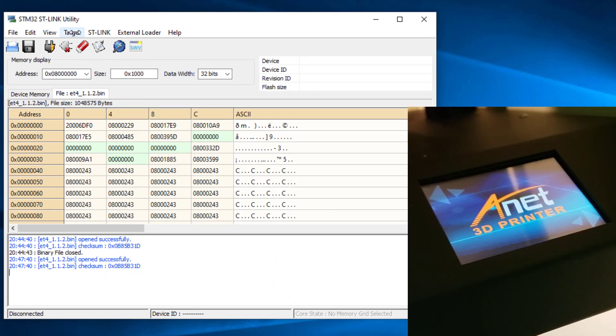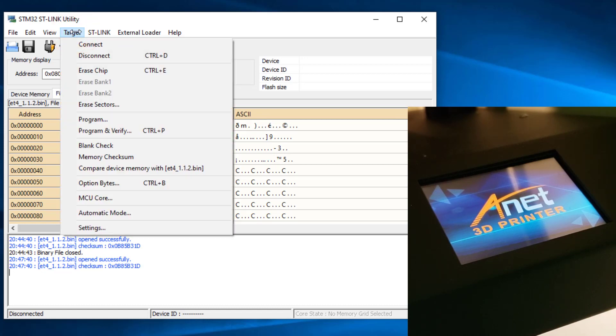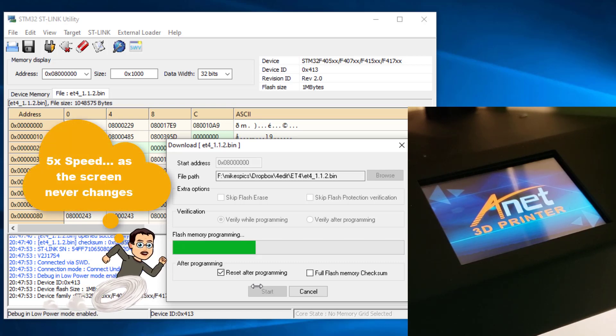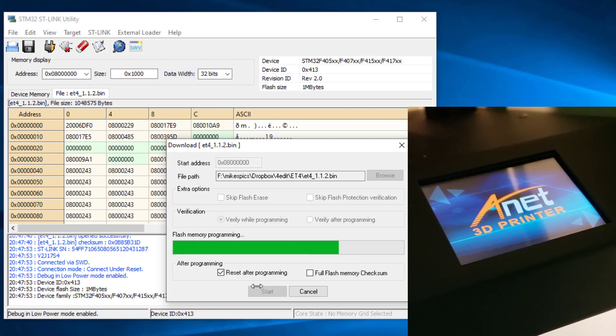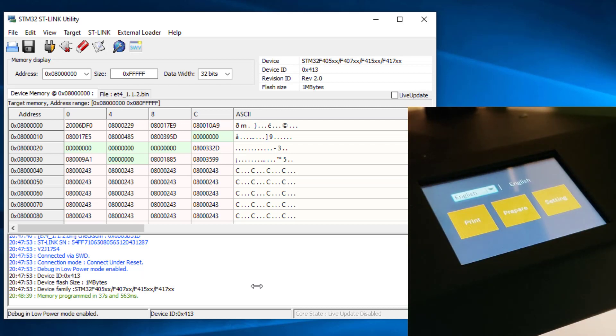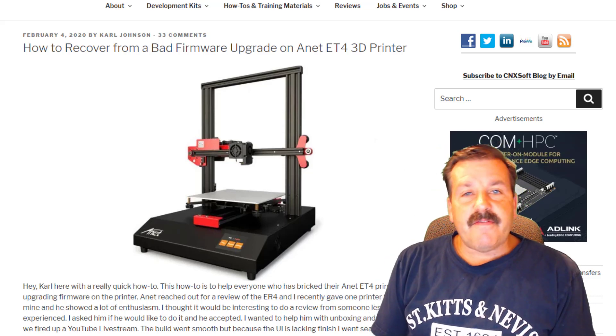I've connected it to the PC with a USB cable, it is powered on, and those wires are there. We are going to click Target and choose Program. I left all those boxes alone, and all we need to do is go down and click Start, then just wait patiently for the process to finish. I was hoping we would see progress on the screen, but it just took a minute or so and then it rebooted.